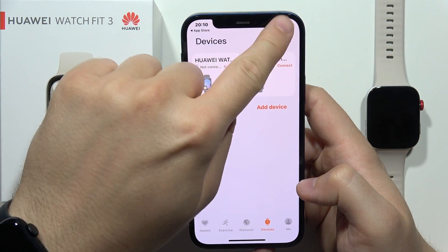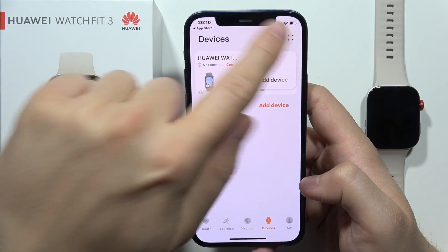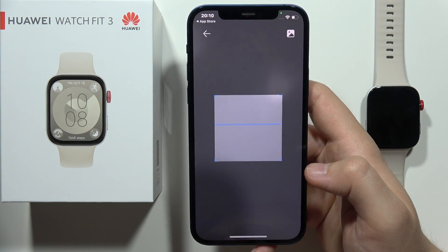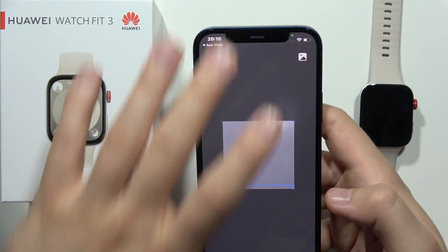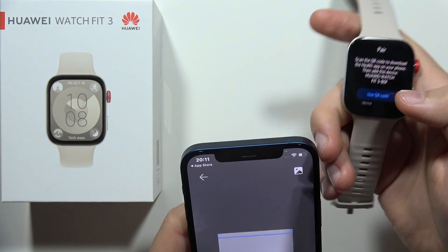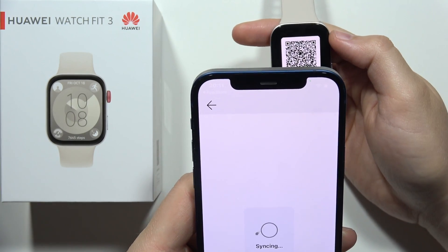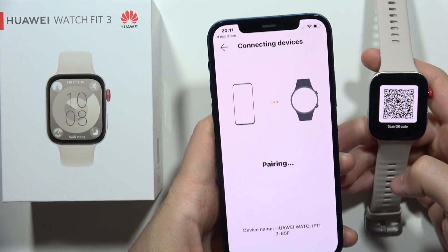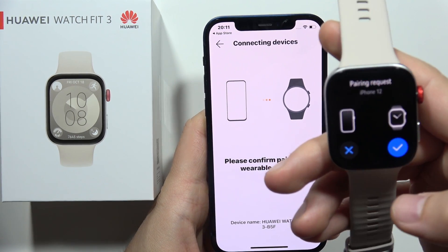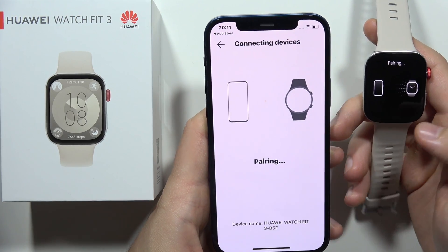Now we have to actually open the control center to turn on Bluetooth. Now accept this permission for the camera and as you can see now we can scan the QR code. So on your watch you have to just click here and tap to use QR code. Now just scan the QR code like this and now as you can see both devices are going to be connected. We have to accept this request on our Huawei Watch Fit 3 by clicking here and on our iPhone by clicking pair.